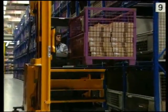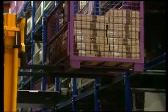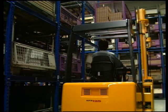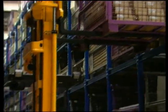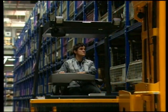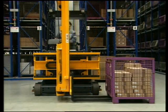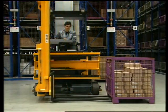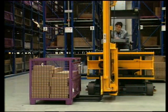Loads can be safely deposited or retrieved up to a lift height of 7,000 millimeters. Pallets or other loading aids can be picked up straight from the floor for subsequent deposits in the racking to the right, left, or front — just as with a traditional counterbalance truck.